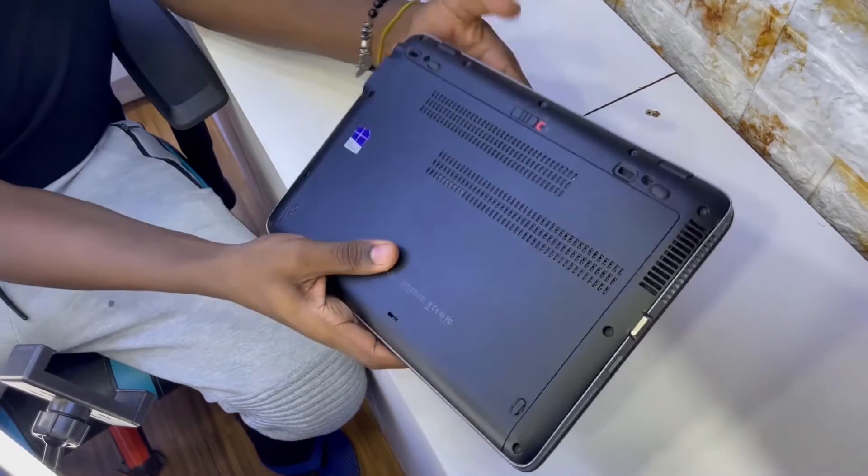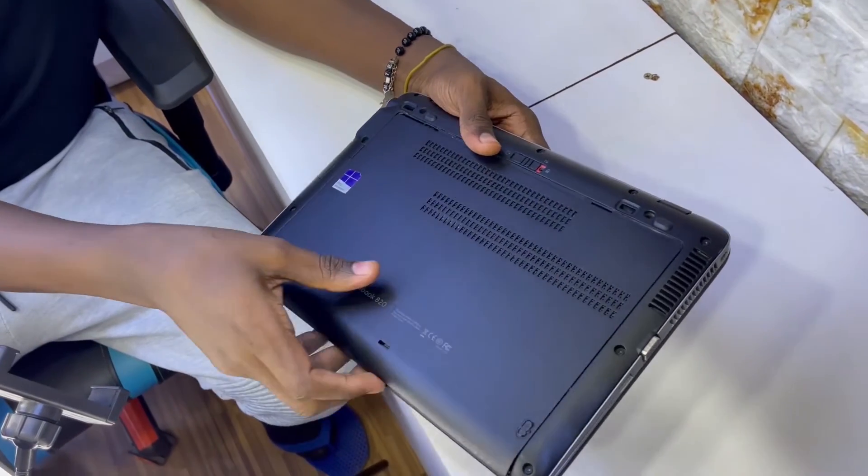So, open this computer — just remove the lock, then slide it down.